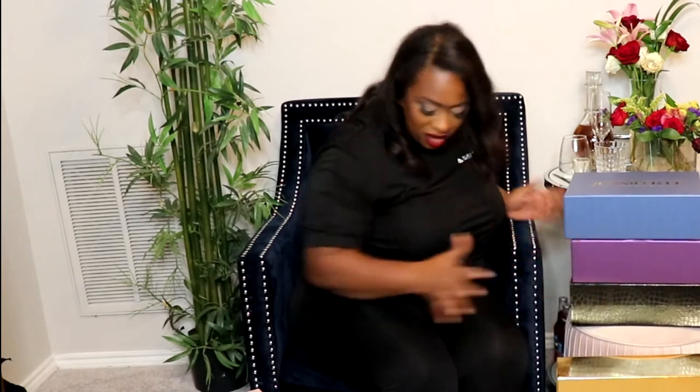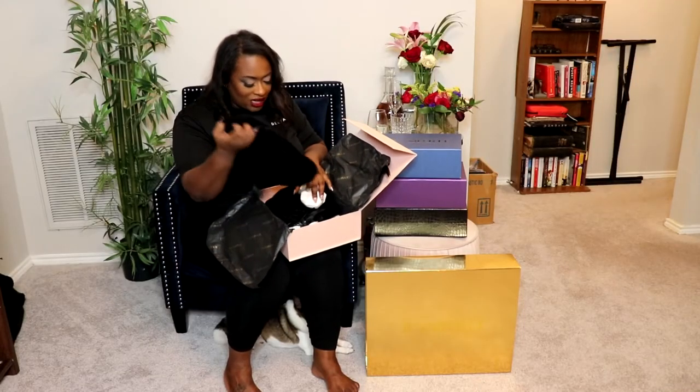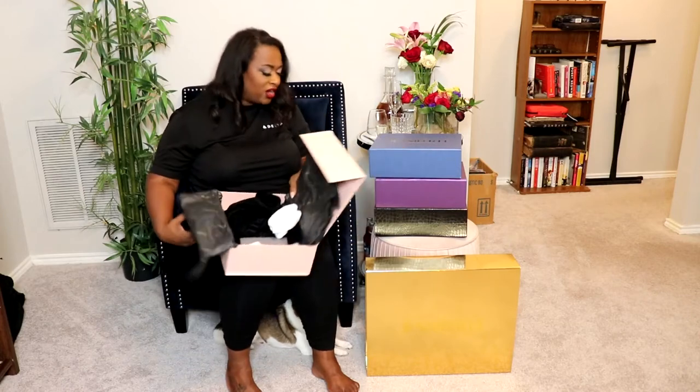I'm going to do two more shoes in this video, then I'll do continued videos on the third Monday of each month — that's my Fashion Mondays. Y'all can tune in and see more shoes from this collection, or purses, or clothing. This next box was super cute — pink and gold packaging. She personalized it again and it says 'Bow.' This is the ZaZa.